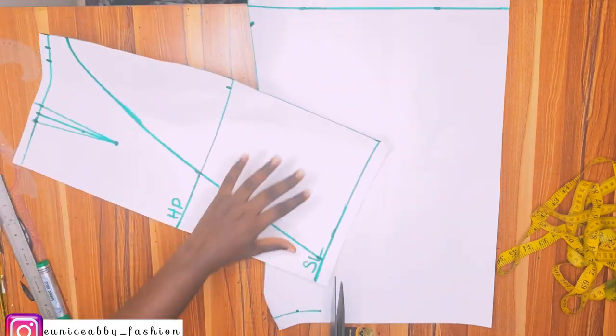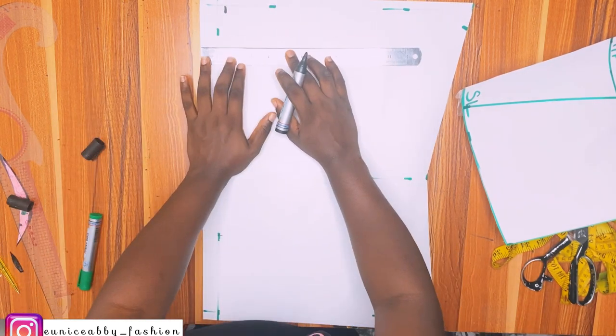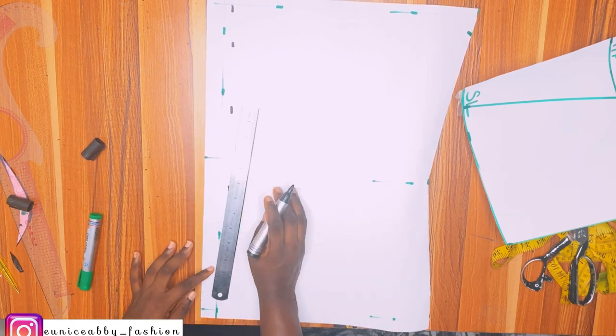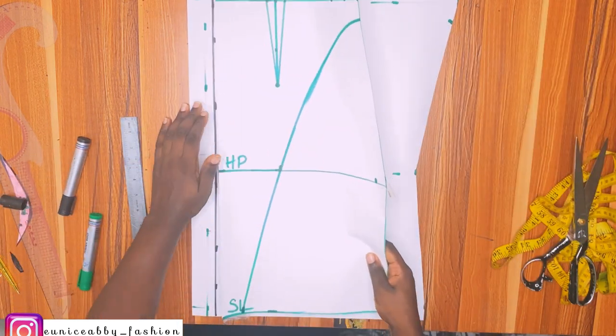Now it's time to draft our back. First things first is to mark the zipper allowance — I'll be marking 1.5 inches from beginning to end, and that's going to serve as the zipper allowance. After connecting the points I'll go ahead and place the front piece on top of the back piece.